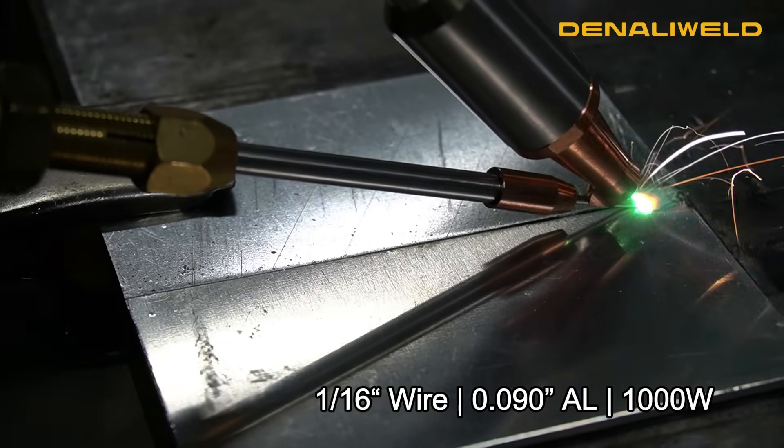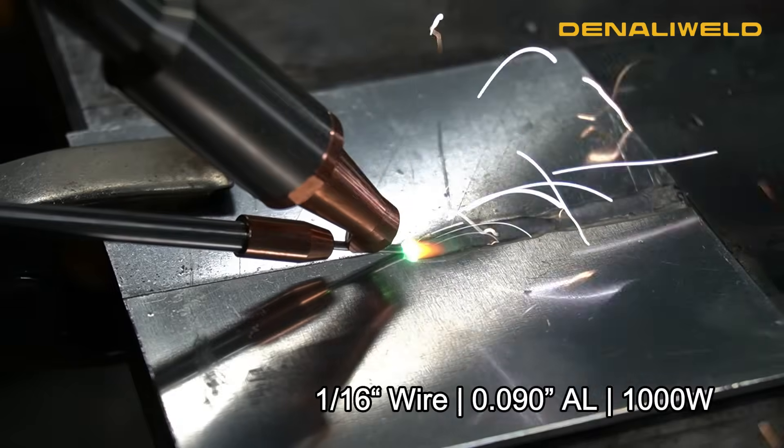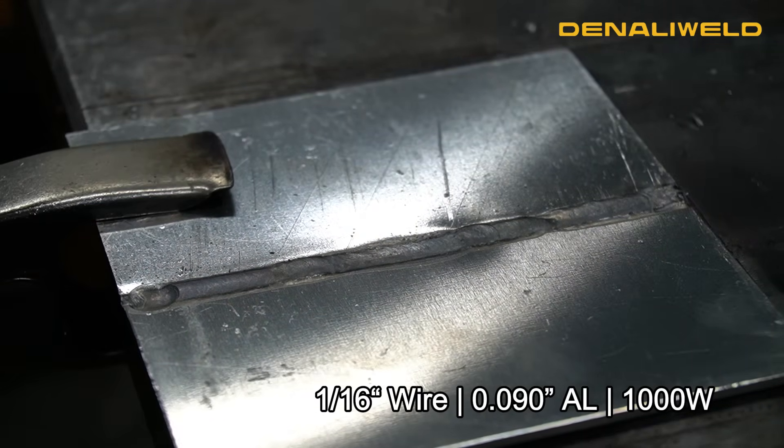Now we're running that same thickness aluminum again. As you can see how the weld is acting, we are way too hot for this material, and that's why you're having that uneven weld. As you'll see, the backside of this plate will be completely burned through.